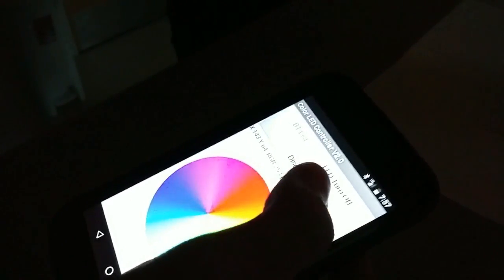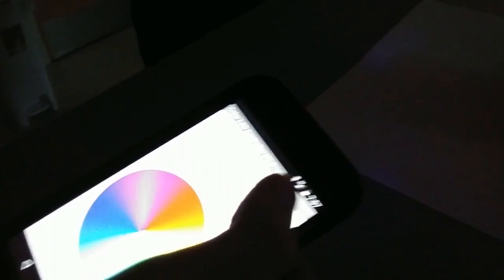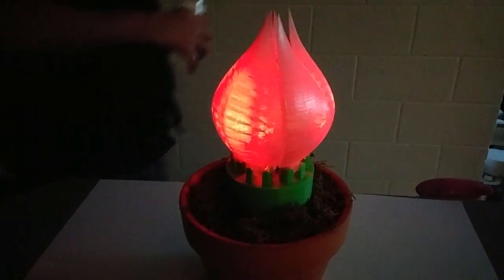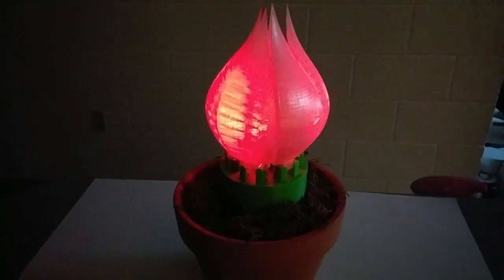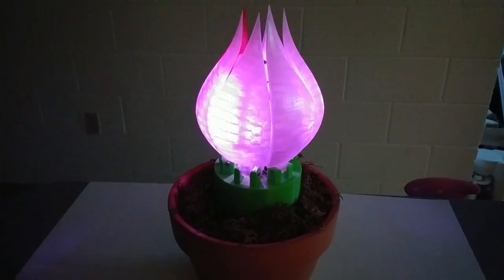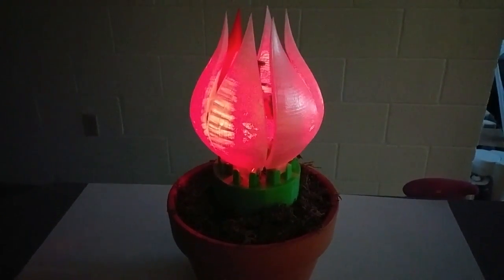Here I'll be showing my project in action. It starts with the opening of the bud. By pressing a button on the Android app, which is shown here, you can control the motion of the flower. The lead screw is slowly turned by a stepper motor.